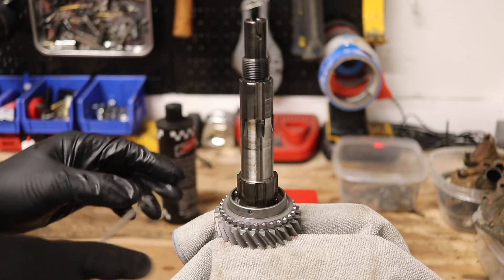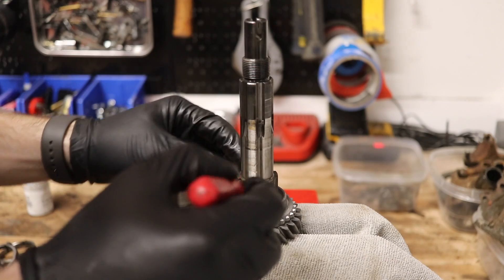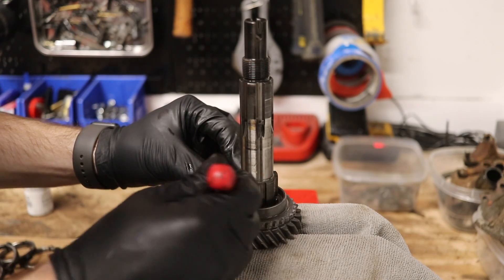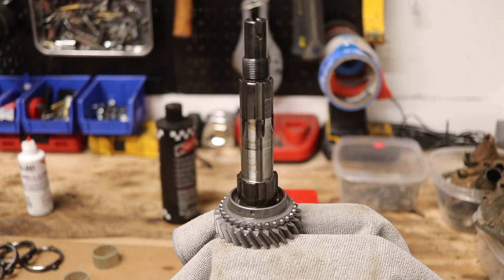One thing you're going to want to be careful about: these detents shouldn't pop out the top, but just make sure they don't go flying anywhere, because they need to stay in there when you put your thrust washer in.